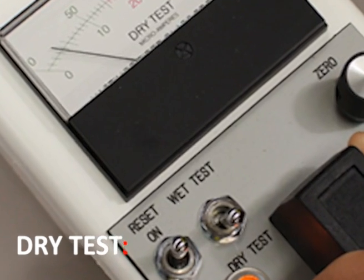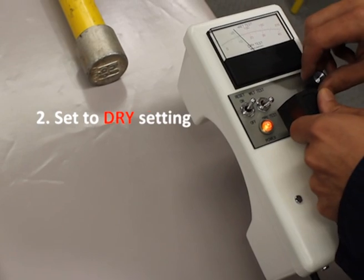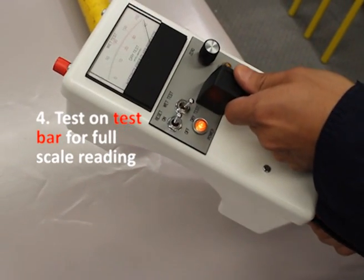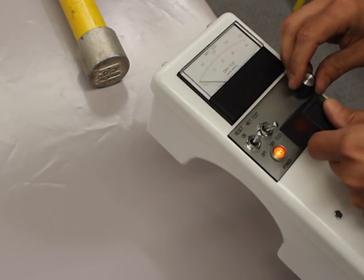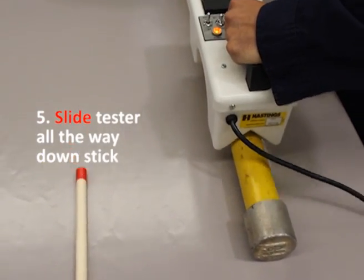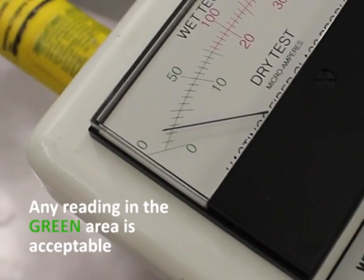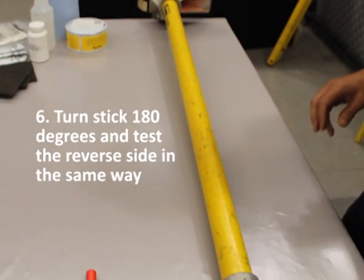To perform the dry test, simply turn the tester on, switch to dry test, calibrate to zero, then use the test bar to get a full scale reading and ensure the tester is working correctly. Slide the tester down the stick. Any reading in the green area is acceptable. Turn the stick over 180 degrees and come back the full length of the stick.